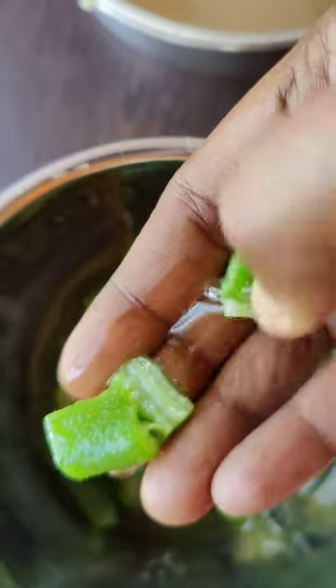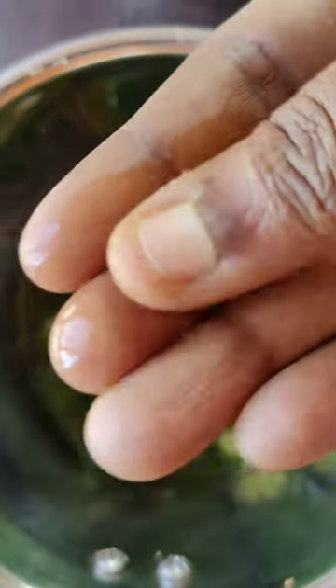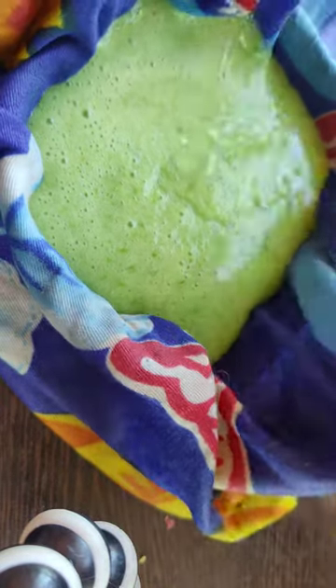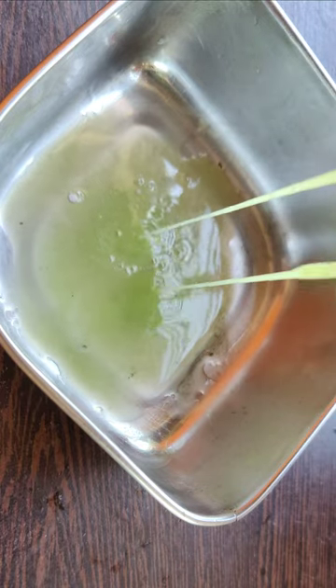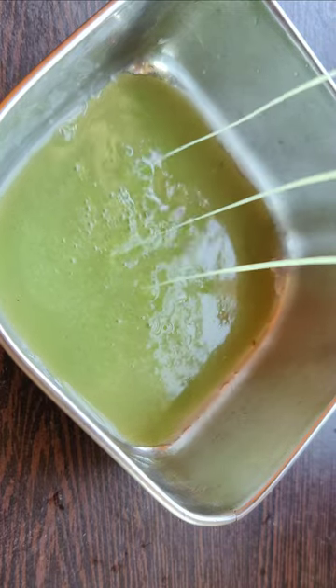Now mix it in a mixy jar. Cut it and strain it through a cloth — you can use a plastic cloth or a synthetic cotton cloth. You can put the cloth on it so we need to filter the seeds.